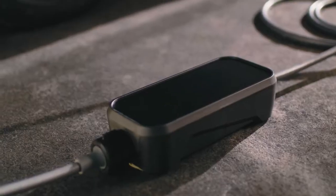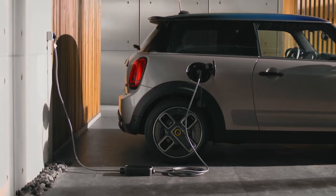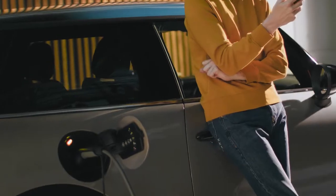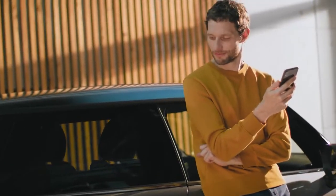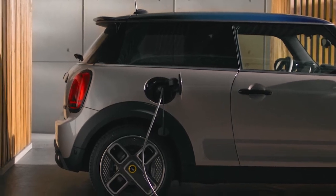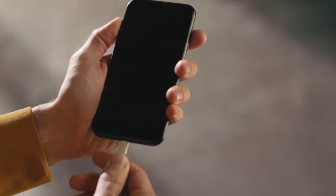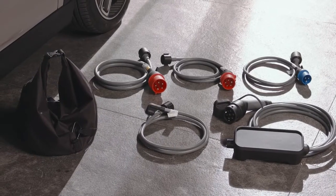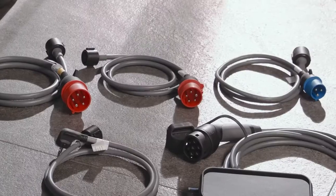Power up with the MINI Flexible Fast Charger. You can charge your fully electric MINI on domestic electric outlets, such as in your garage, as well as high current level electric outlets. This makes car charging as easy as charging yourself on a daily basis. Expand your Flexible Fast Charger kit with extra plug adapters to connect to different household sockets and power outputs.